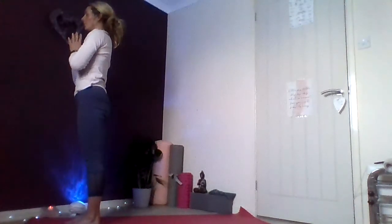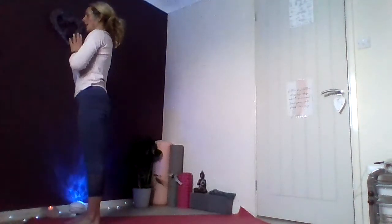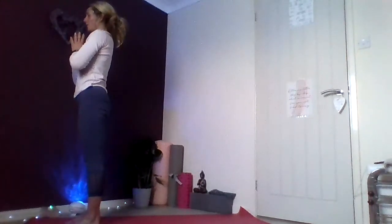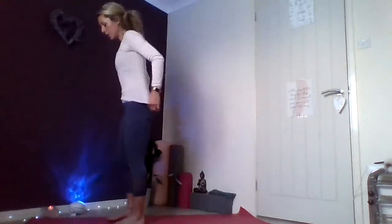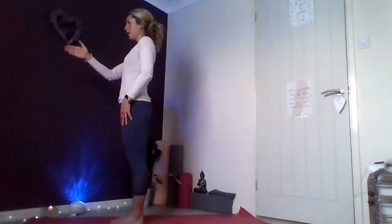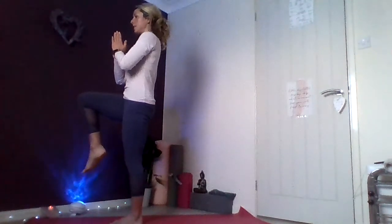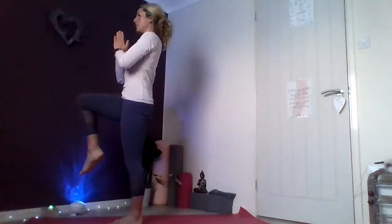Walking those feet back in, sending the hips down, bringing the gaze towards the top of the mat — you can walk, hop, or step. Finding your forward fold position, bending those knees. Inhale halfway, crown forwards, hips reach back. Exhale, sweep down. Inhale, roll up all the way, engaging core, arms up tall overhead — a new breath in for a new day. Exhale, bring those hands to your heart centre. Maybe revisiting your intention — I take great care of my body.